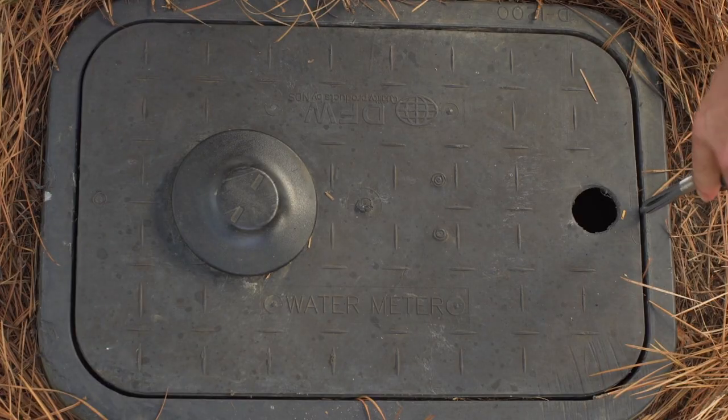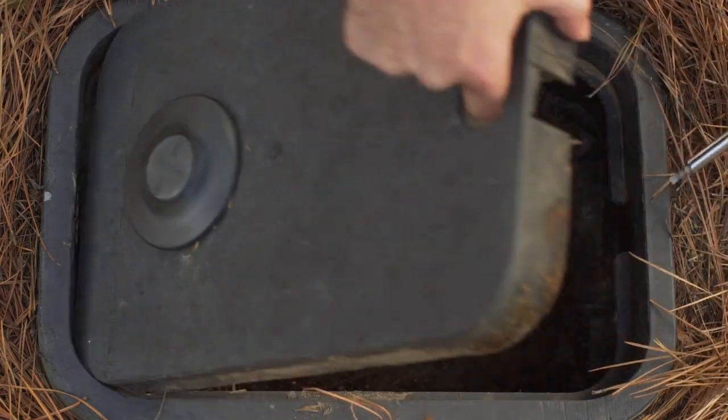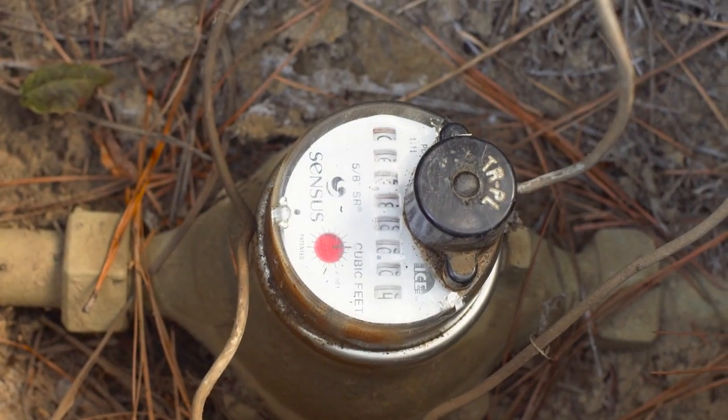Make sure no water is running in your home — your dishwasher, your washing machine, or any other plumbing fixtures need to be turned off. Then we need to locate your water meter; it's usually in between the house and the street. Grab a screwdriver and open your meter box. If you have a leak detector dial, then it will be turning and you've got an easy answer.